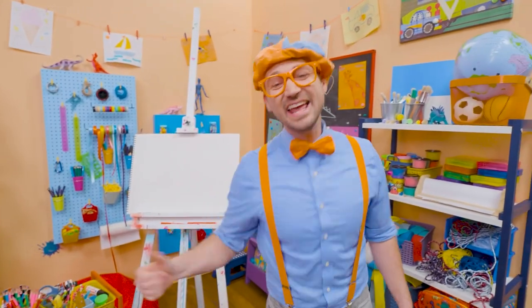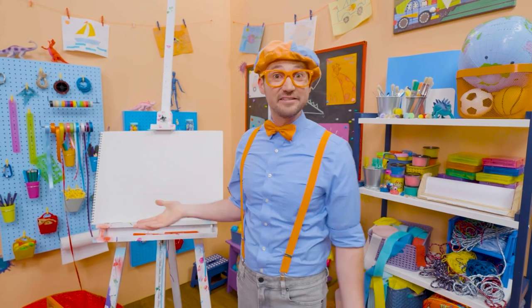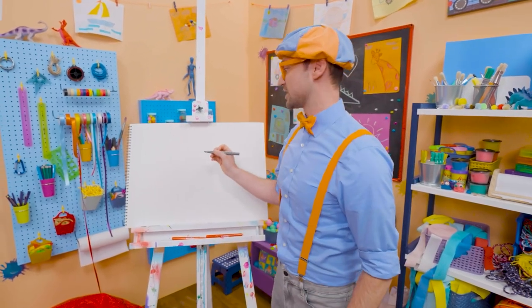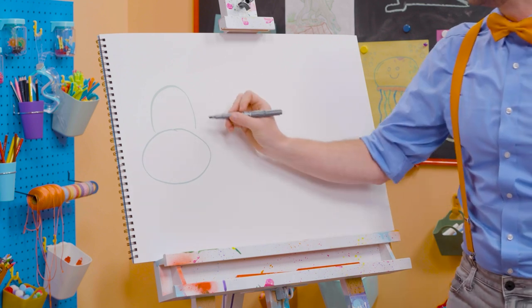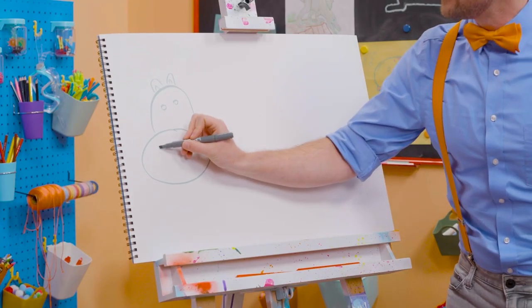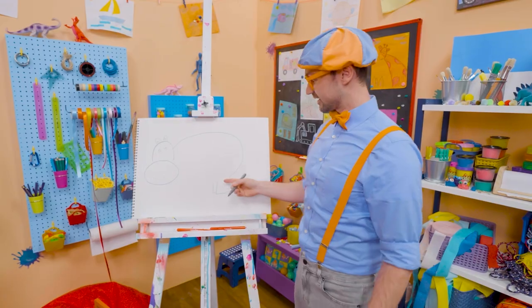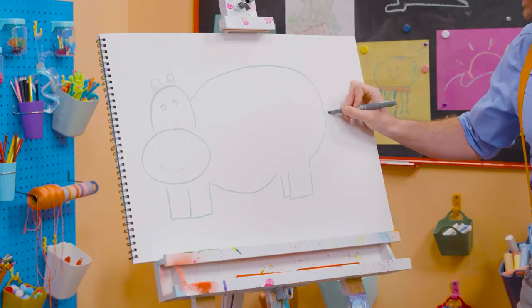Hey, it's me Blippi. And I have a great idea what we could draw today — let's draw an animal. A really big animal — it's the third largest living land animal today. Yeah, it's a hippopotamus! Oh, what a silly name. You can just call him a hippo. Hippos are really big, so let's draw an oval for its mouth area, and then a half circle for its head. Let's draw two small circles for the eyes, two little cute ears, and two dots for the nose. A little smiley face and a really big body. There's one back leg, another back leg — kind of looks like a rectangle. Big belly and then two rectangles for the front legs. But you can't forget about the tail.